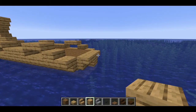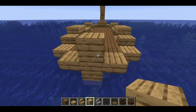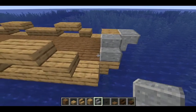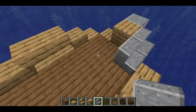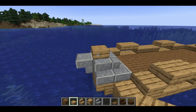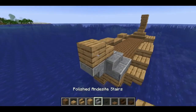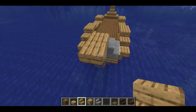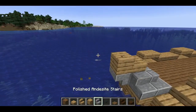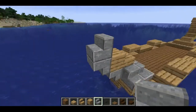Similar to the back, we're going to start with an oak block like this and a stair coming off of it, then we can wrap these all the way around. We'll do a slab on top of that oak block and another oak block coming out, with upside down stairs on top. Let's try that again — an upside down stair with a stair coming on top.